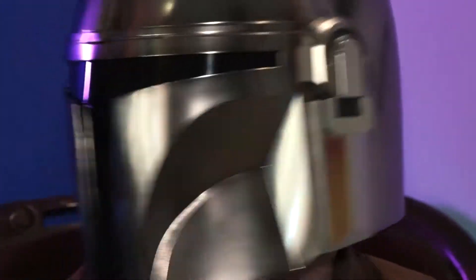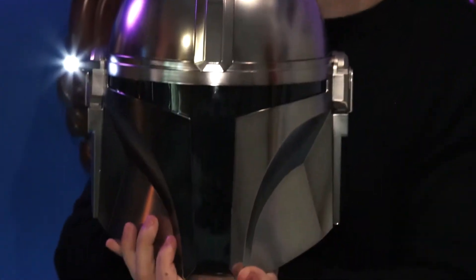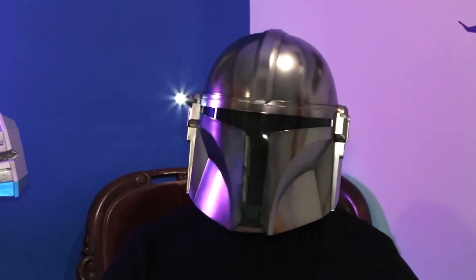It's very loose without the head guard. That looks sick though. It's actually not bad — pretty sick. And like, when you put it on it's not uncomfortable, and it's not like the head guard would cause issues. Good purchase, Will. I think so — well done.